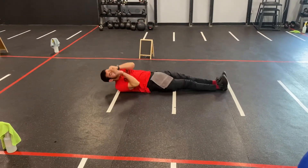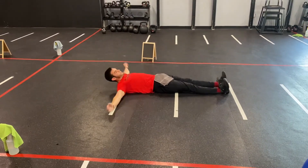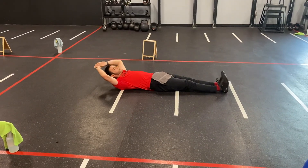Now for exercise number three, we'll drop it over. We have a three-way via: single arm, single leg, then single arm, single leg again, and then both arms, both legs on that.